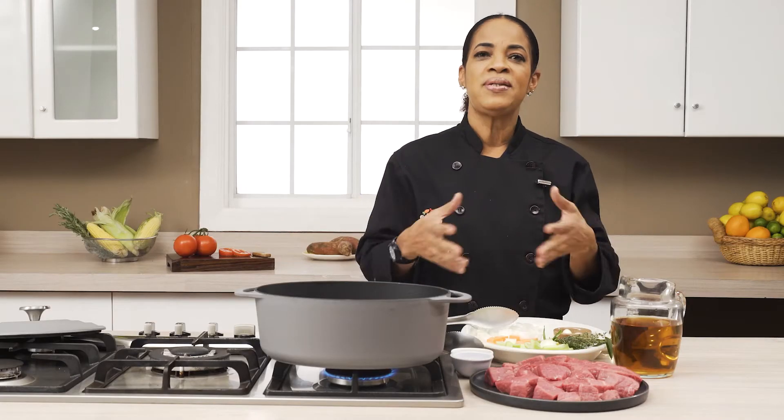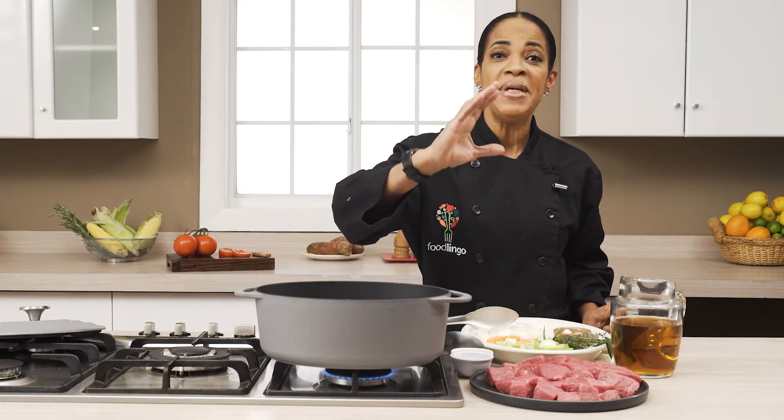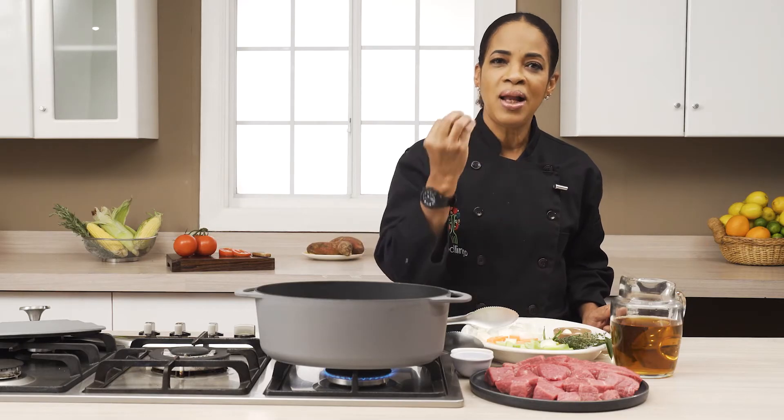The technique that we're going to deal with today is the technique of stewing. So what is stewing? Stewing is a moist cooking method where we're going to sear some sort of meat product and give it color.